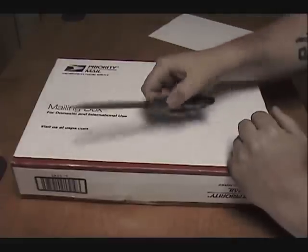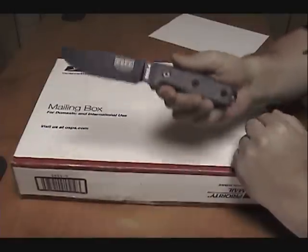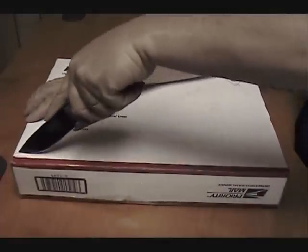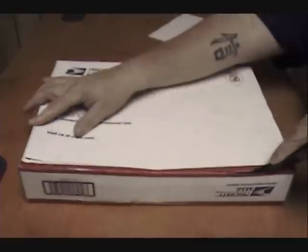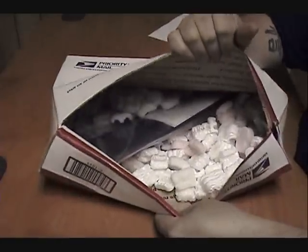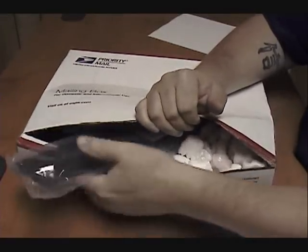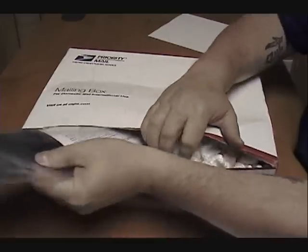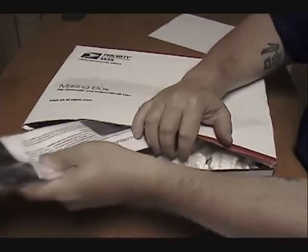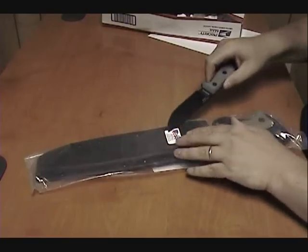We'll get right to it. Today we're going to use the SA-4 to open it up. I already know what's in the box, but you guys don't. I love the packing peanuts, I absolutely love the packing peanuts. And if you can't already tell, I'm looking at another SA-9.